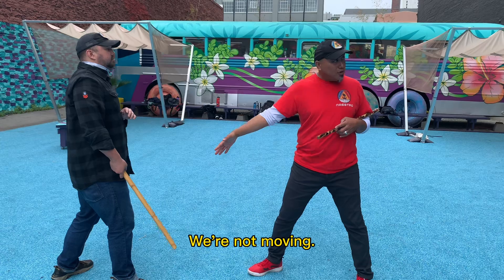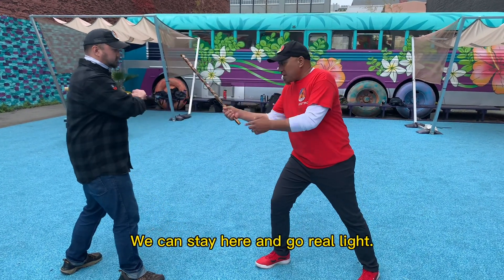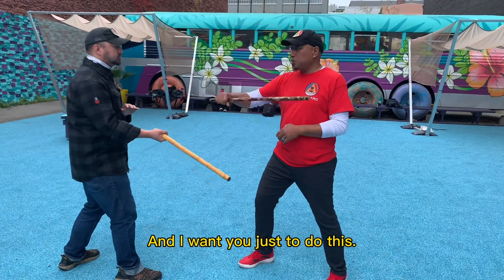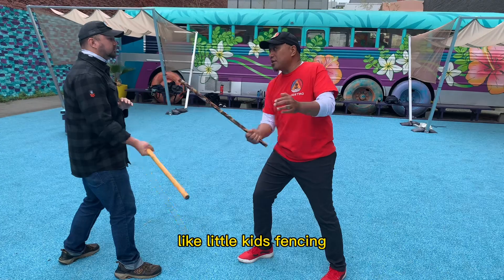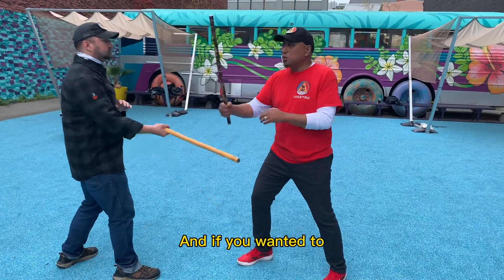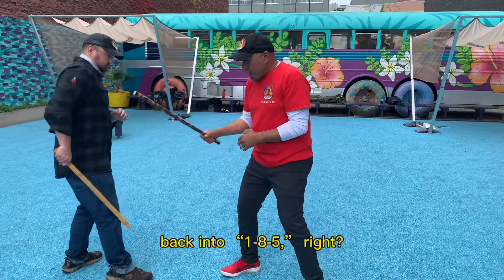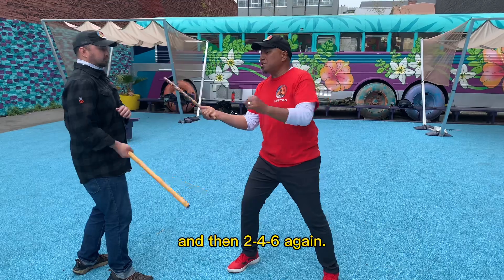We're not moving — we're at a constant distance from each other. We can stay here and go real light. It just looks like we're messing around like little kids fencing, but there is a pattern here. And if we wanted to, we can go back into 185 and then 246 again.